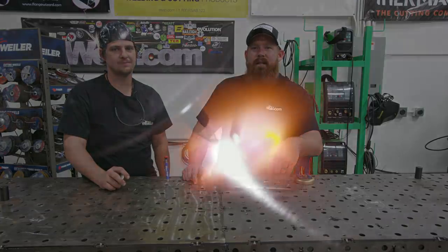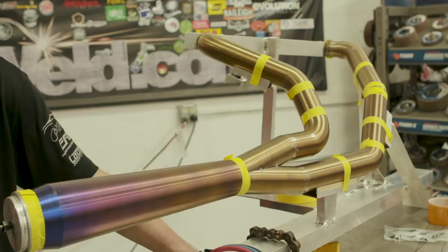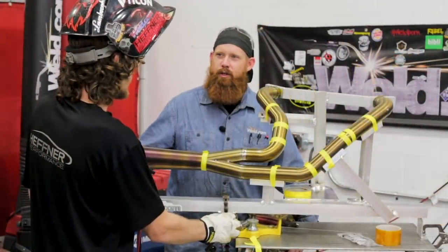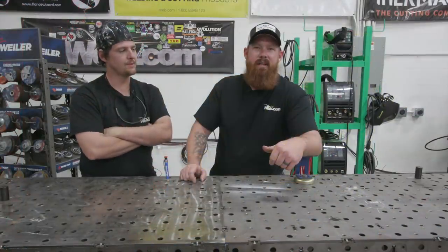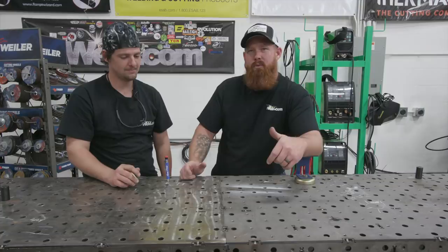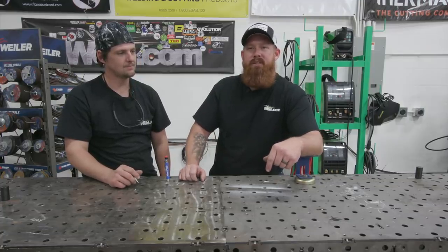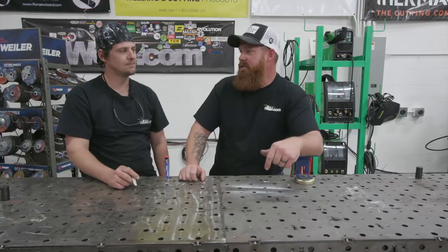In a previous episode, Jeff Ray did an awesome TIG demonstration for us on some exhaust systems for Hefner Performance. When Jeff left the facility, we sent him back with an Everlast Power TIG 200 DV. So the Man Cub and I got to talking about how cool it would be to build a cart for him — a custom built weld.com weld cart. We're gonna go ahead and poke around the storeroom, see what type of material we have laying around and see what we can come up with.